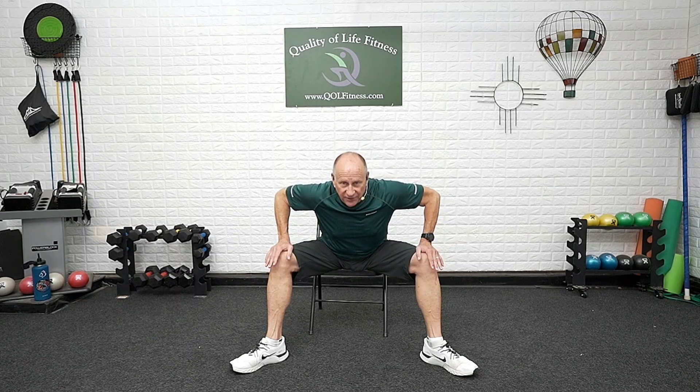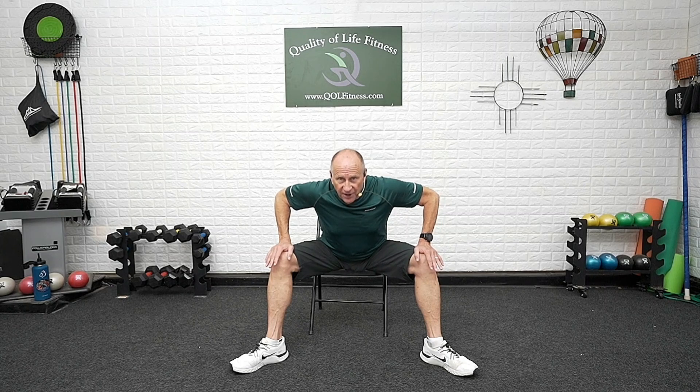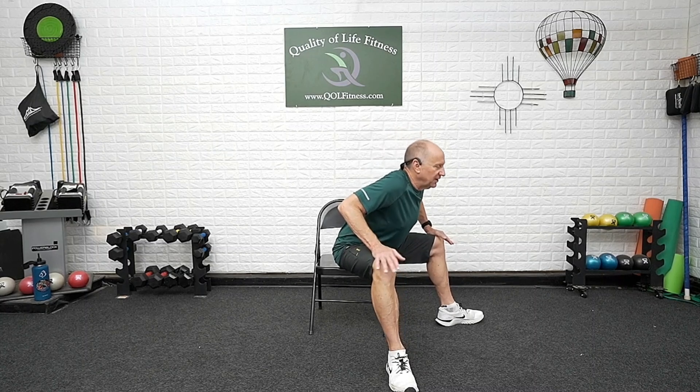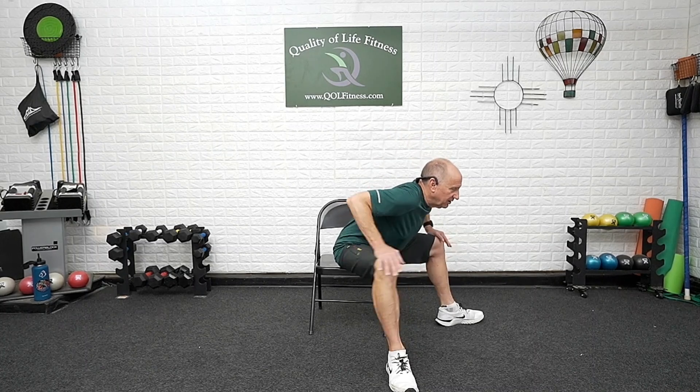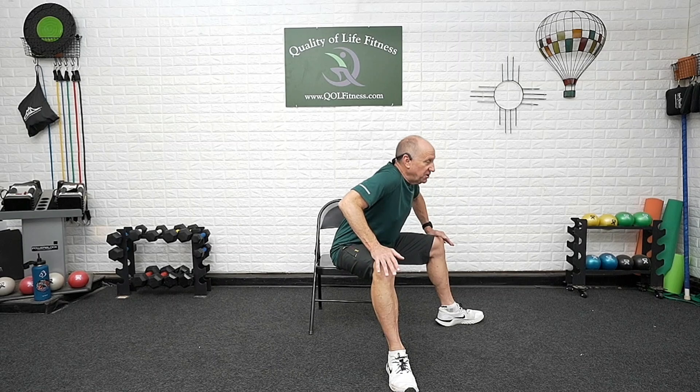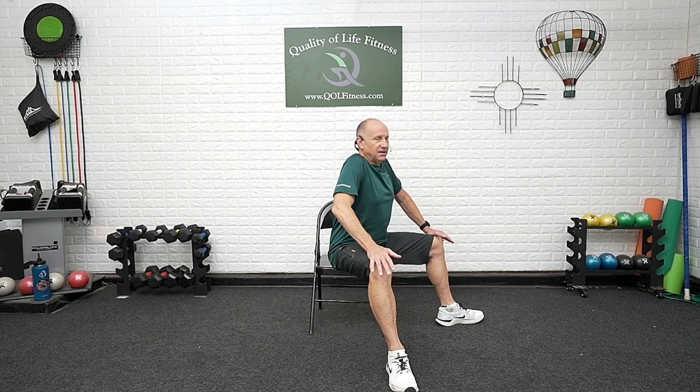Feet apart, toes out at 45 degrees — creating a plie stance. Hands on the thighs, hip hinge down. Don't go too far — feel the muscles stretching on the inner thighs. Deep breath. Use the hands completely, roll the shoulder blades back, and push up. Don't let your torso bend at all — don't use the head as momentum. Go down between the legs — knees stay over the ankles, don't let them collapse. Feel that stretch on the inner thighs, then push up through the hands. It's a push-up: working the chest and upper back.